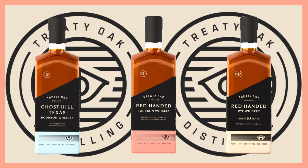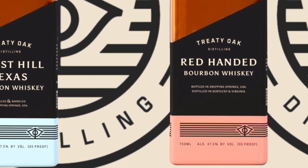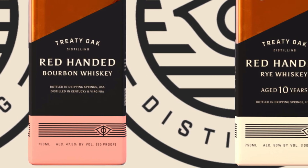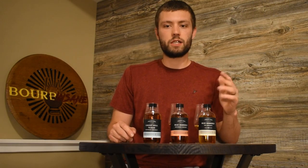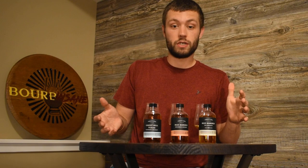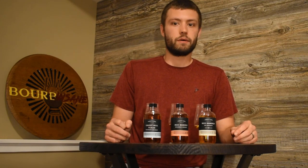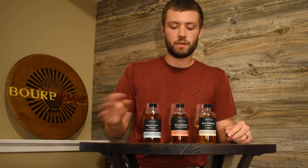Let's talk about the expressions a little bit. First up is their own whiskey, the Ghost Hill Texas Bourbon — all their own product, not sourced. Second up is the Red Handed Bourbon and third is the Red Handed Rye. Now Treaty Oak is one of the most transparent companies I have seen anywhere. They completely disclose where they source from, how much they source, the mash bills, and age of everything. It's really refreshing to have a distillery that will actually tell you where it's from, what's their own, what's not, the age, the mash bill — everything.